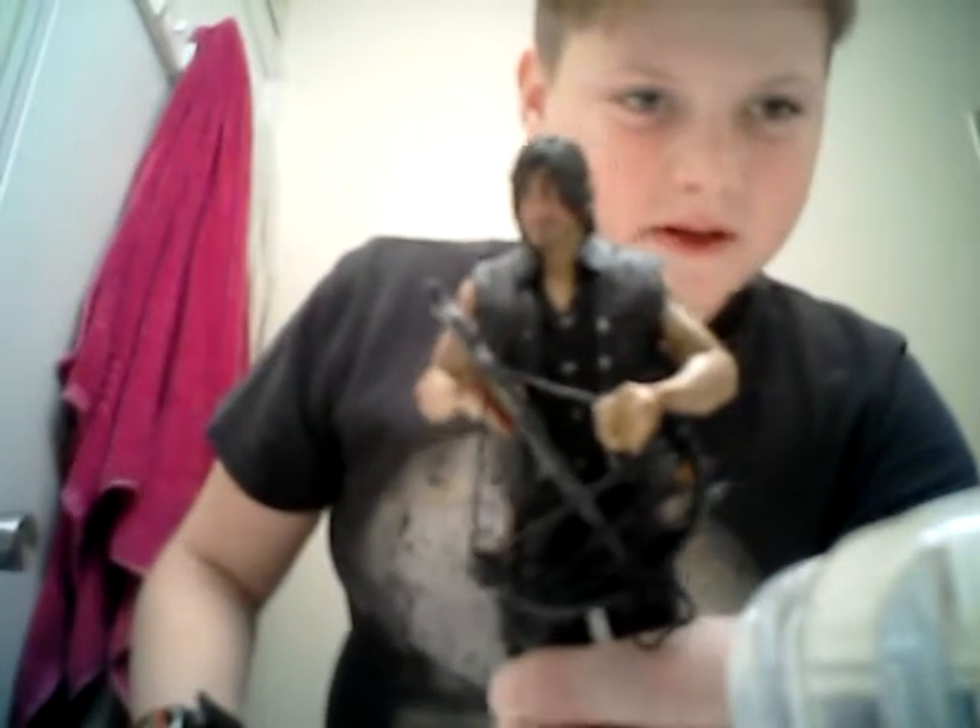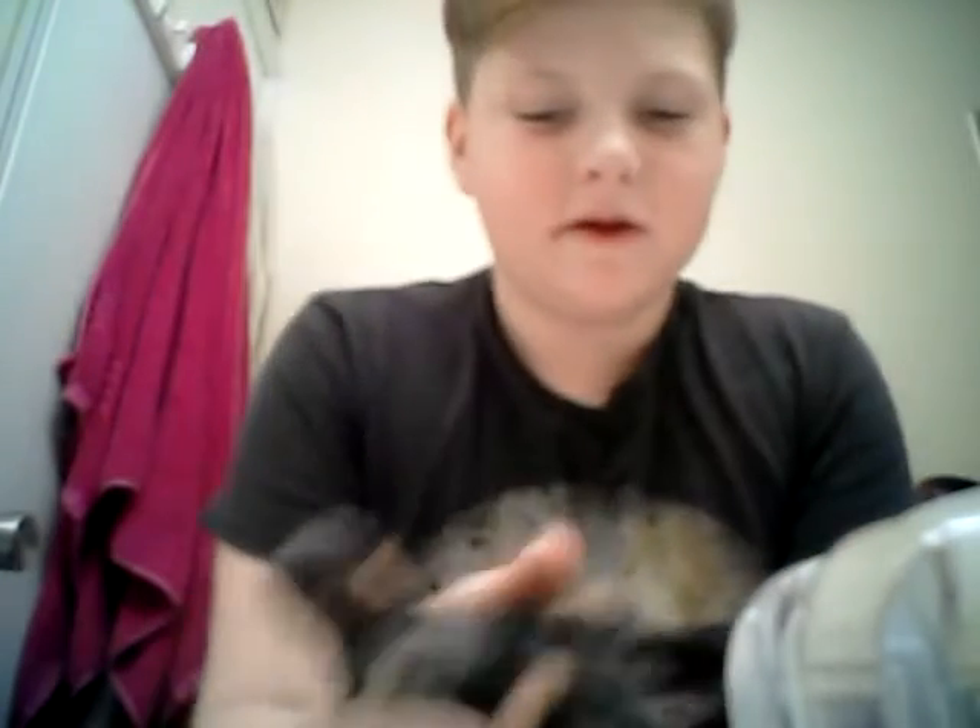This is him. Him is Norman. Norman is Daryl. It's a cool figure.